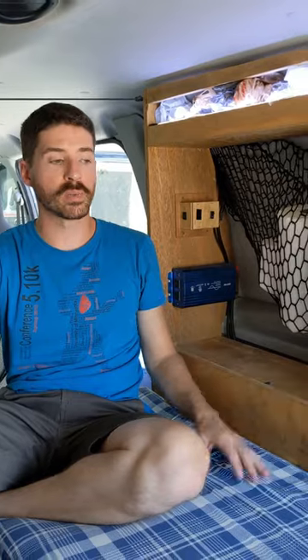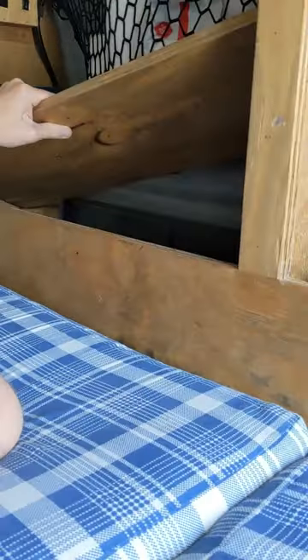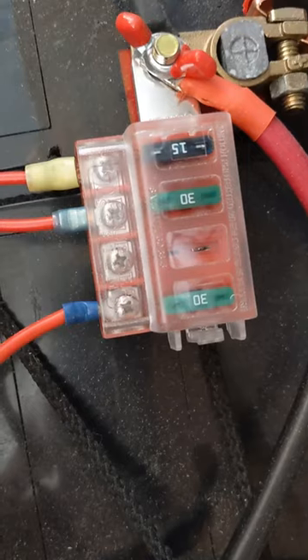The charge controller tells us how many amps we're getting, what the voltage is, and how many amps we're currently using on the batteries. There's a little tab that gives us access if we ever need to make changes, service the batteries, or replace fuses.